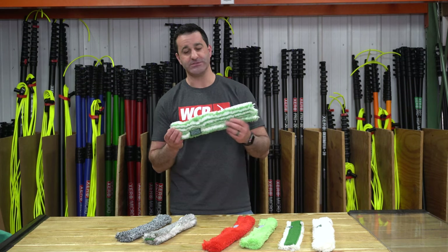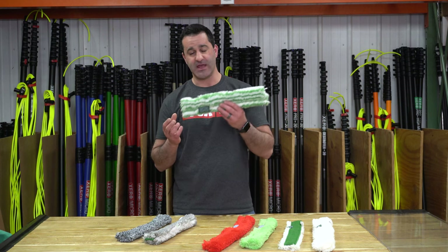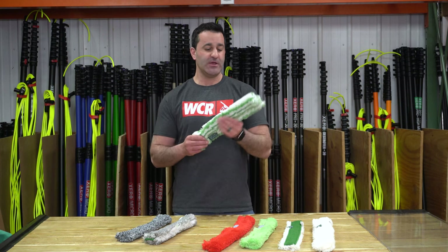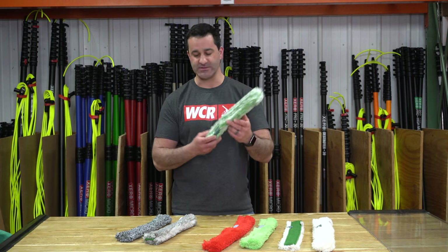Next, we have the Monsoon. The Monsoon has been a tried and true Unger sleeve for a number of years. It has pretty good water retention and decent scrubbing power. It's kind of been their flagship go-to for a number of years — a great all-around sleeve.